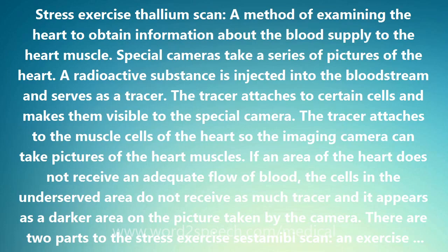The stress exercise thallium scan is a method of examining the heart to obtain information about the blood supply to the heart muscle. Special cameras take a series of pictures of the heart.